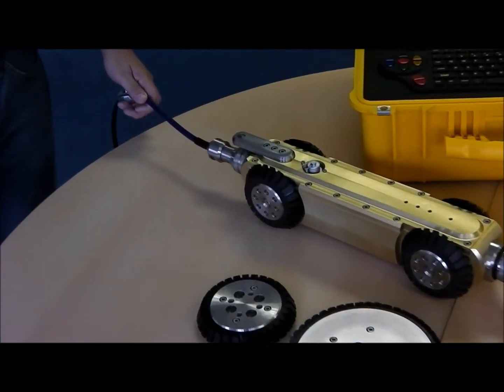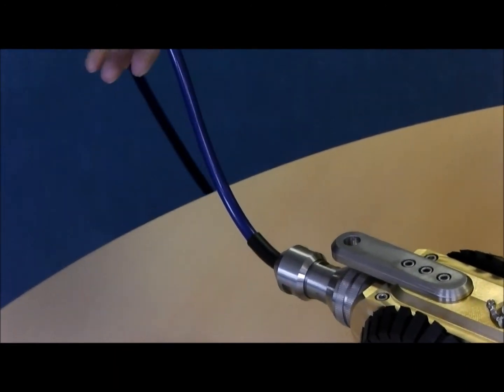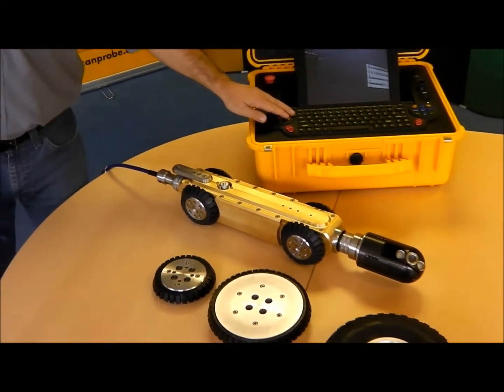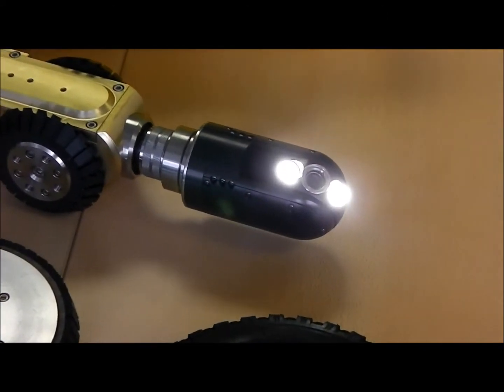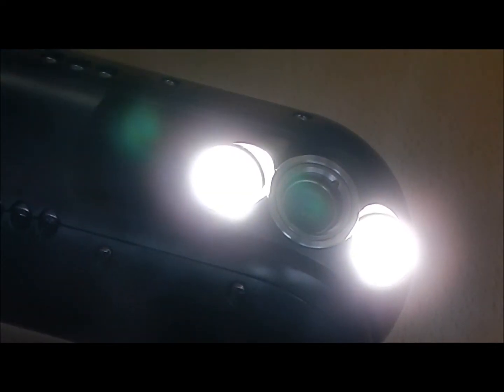The pipe inspection system includes four different wheel sizes, 200m of Kevlar coated cable, and 5th generation high intensity lighting, which means additional lighting is not necessary for surveying 1m diameter pipe work.